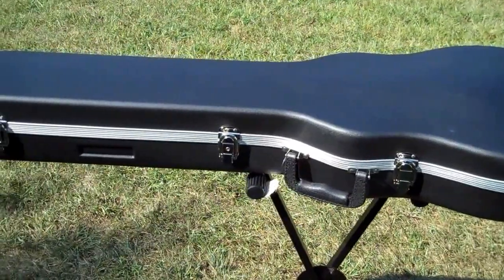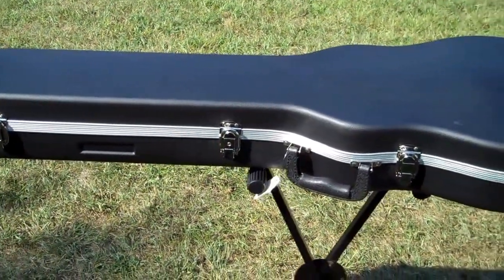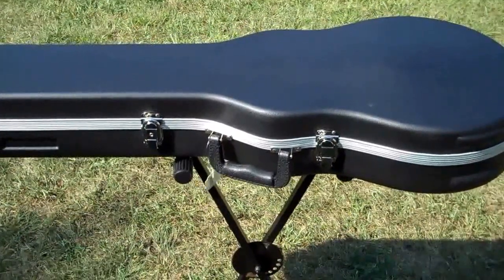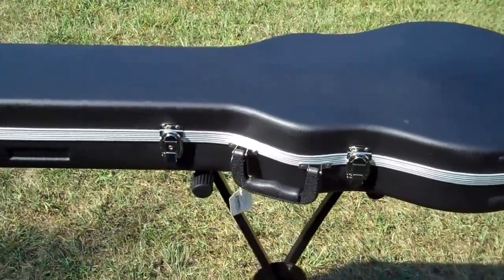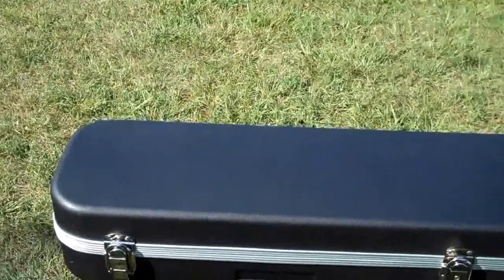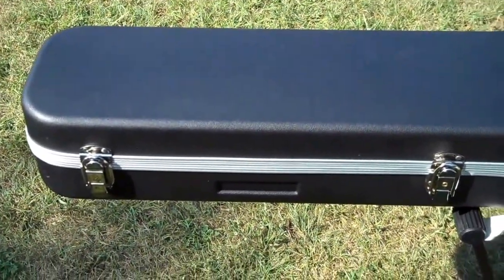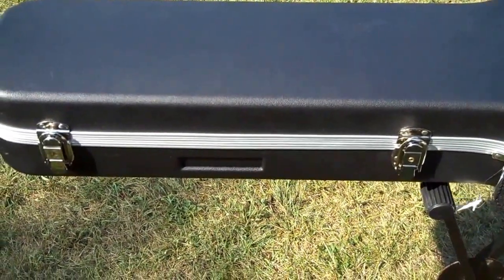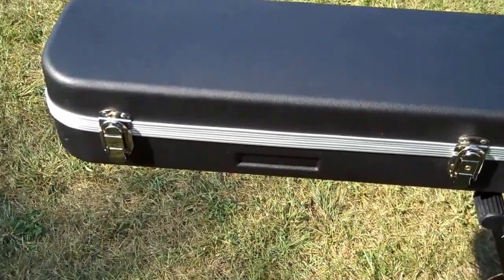I'm shooting this video outside today — this will be one of the shortest videos. I'm always looking for a bargain, and when it comes to guitars, this seems to be one. This is a Musician's Gear case from Musician's Friend, and it's a six-latch guitar case. I've never had a six-latch guitar case in 40 years of playing.